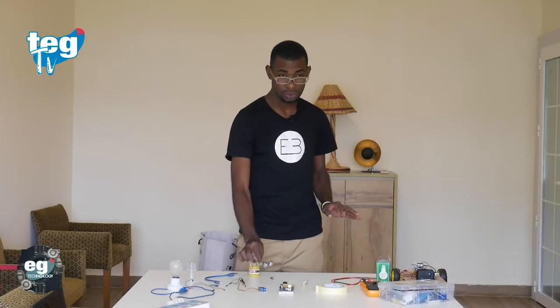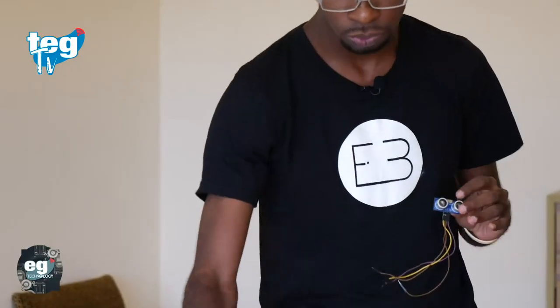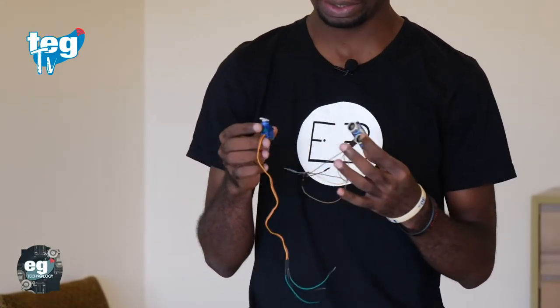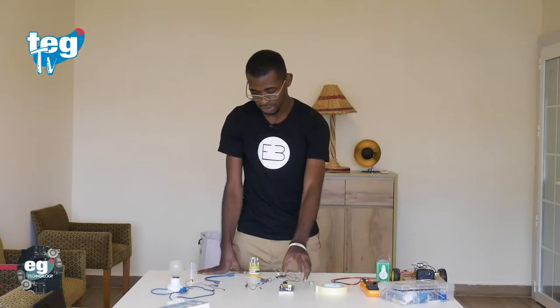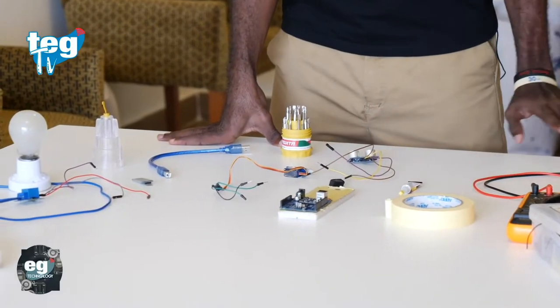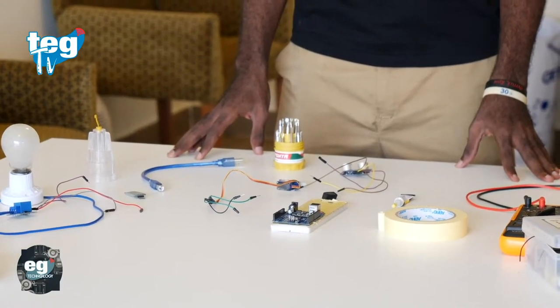What you need is an ultrasonic sensor, a servomotor, a motor reductor to make the turns. We are going to use a little bit of glue, our Arduino plate, and nothing else. That's all, and we are going to start.